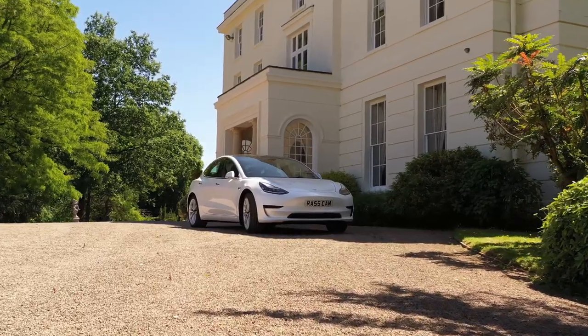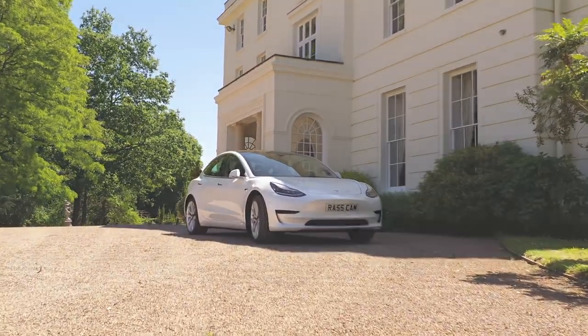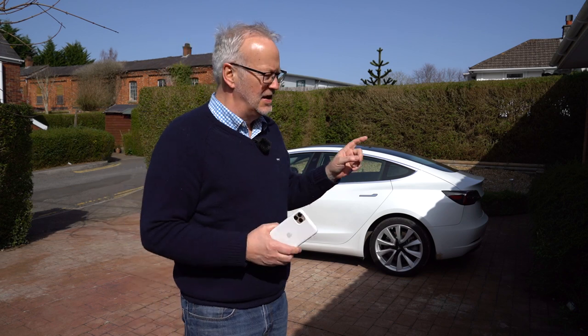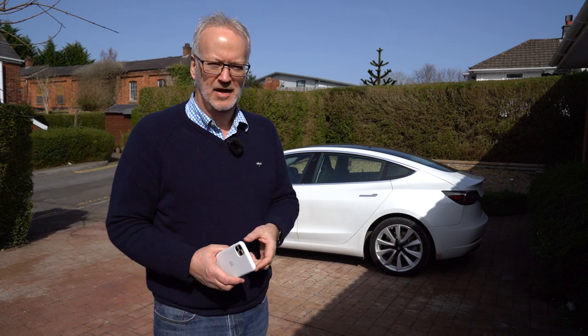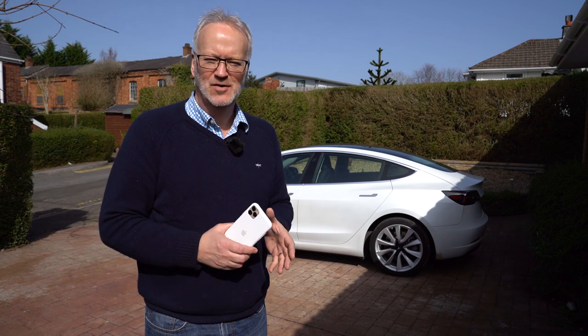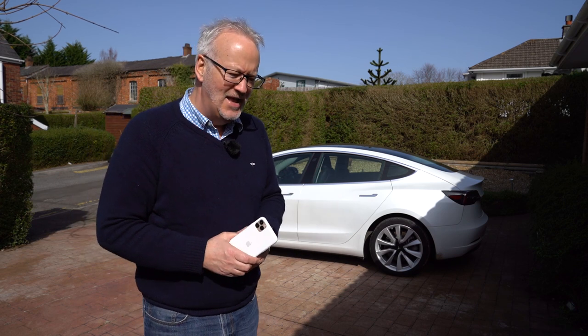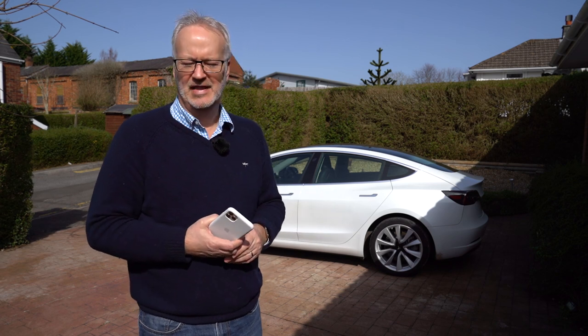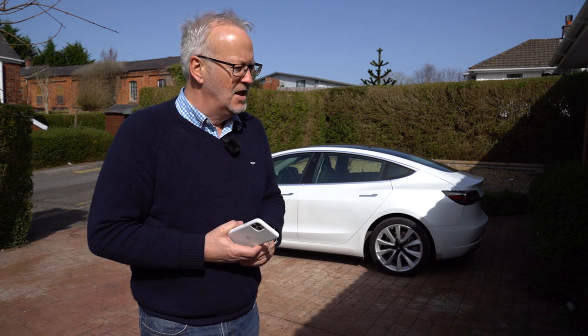Welcome back to this video, which is a bit of a slot-in video. The last film I did was about the enhanced autopilot functions that Tesla emailed and gave me for two weeks, which expires tomorrow. I did a video on that and you'll see a card up there for that video.